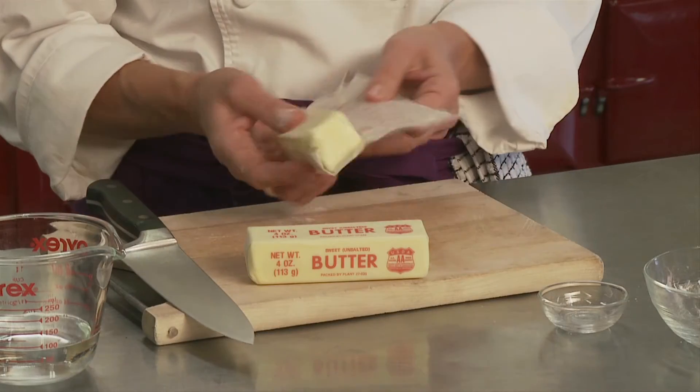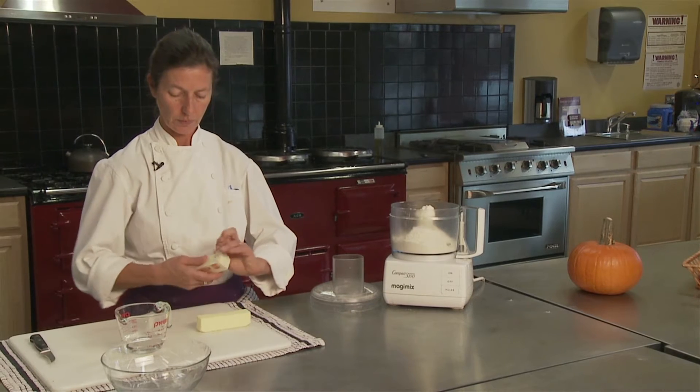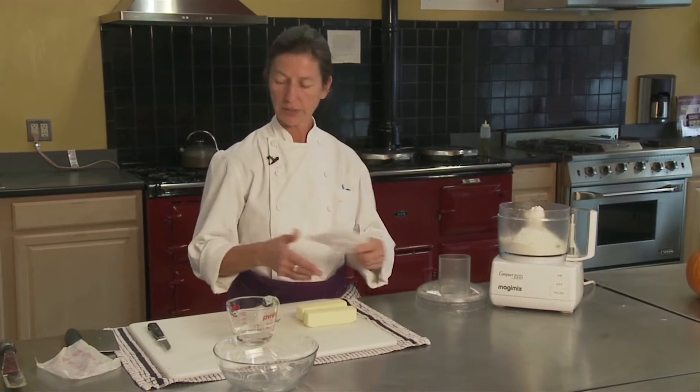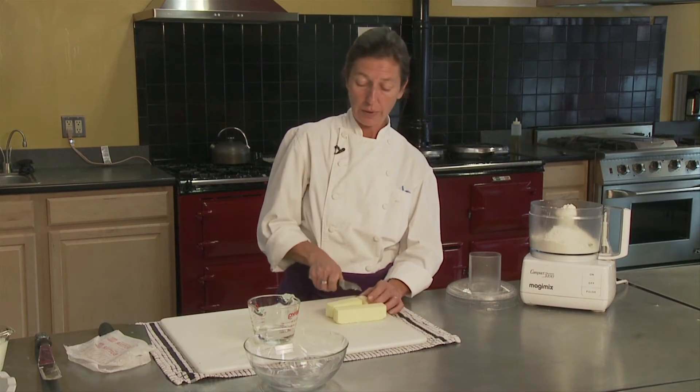This is sweet or unsalted butter — one and the same. Make sure you get a very good quality butter, because some of the lesser quality butters have a lot more moisture in them. So you want to make sure that you get a good quality butter.